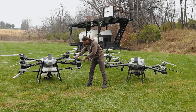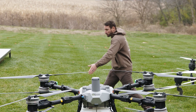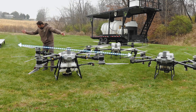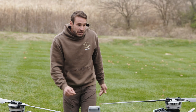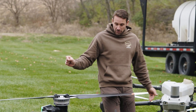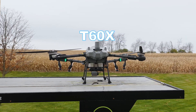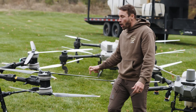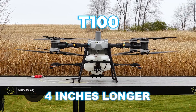Let's start with the overall length, because that's the longest point. If you take this propeller out like this and this propeller like that, from that propeller tip to this propeller tip would be the biggest point of the drone. On the T100 you're looking at 12 foot 10 inches across. The T60X is 12 feet and 6 inches, so it's only about four inches longer on the T100.